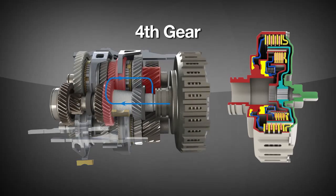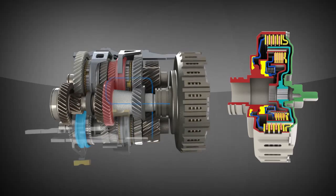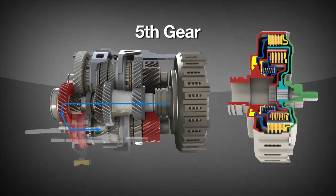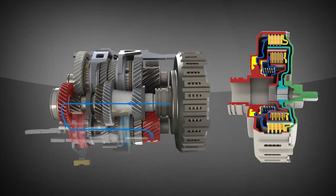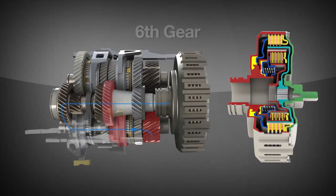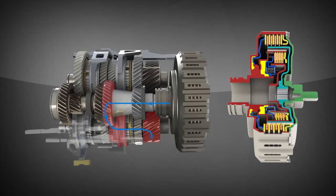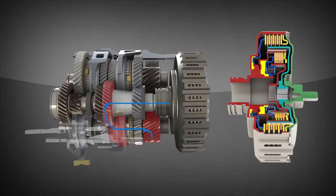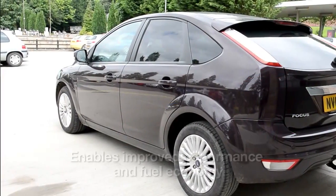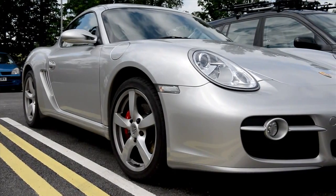Power now flows through fourth gear, and into fifth, and finally into sixth, as the transmission shown is a six-speed gearbox. The innovative dual-clutch design and precise control demonstrated allow for much quicker gear changes than conventional manual or planetary automatic transmissions. This enables improved performance and fuel economy, which will make dual-clutch transmissions a continued option for future drivetrains.